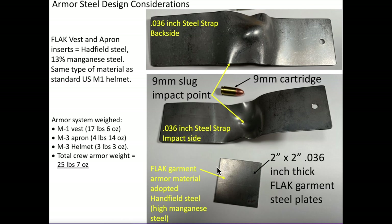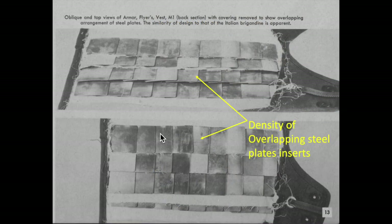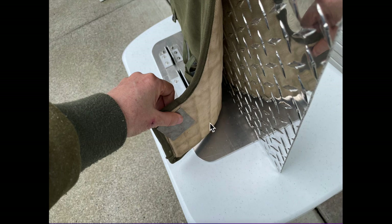The flak vests and aprons are fabricated from overlapping 2-inch by 2-inch 036-gauge steel inserts. The inserts are made from Hatfield steel, which is 13% manganese steel — the same type of steel adopted by the standard U.S. Army World War II steel pot helmet. The insert density of the overlapping steel armor inserts are shown here. The overlapping steel inserts are sewn into the garments' burlap pockets, which provide the crew member some degree of flexibility.